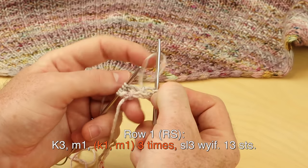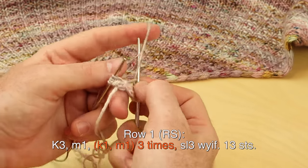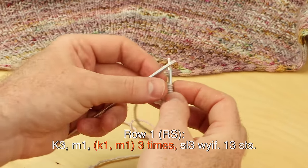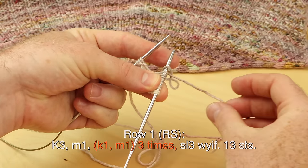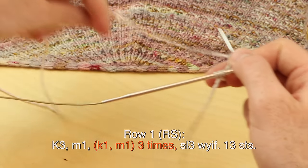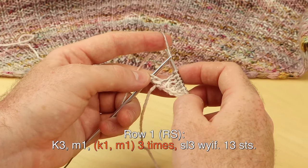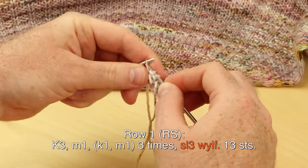For English style knitters, when you knit one, make one, give it that half twist and put it onto the needle. If you would like another increase, you can feel free to use any other increase you like, but I recommend the make one with a backwards loop. At the end of row one, slip three with yarn in front.